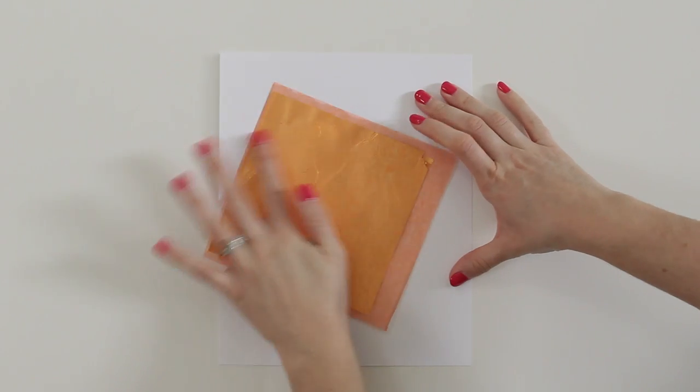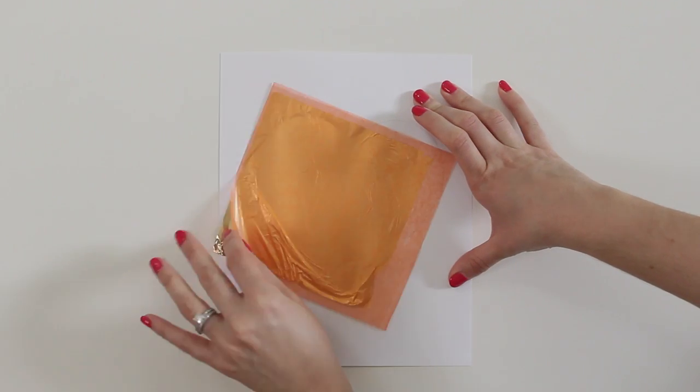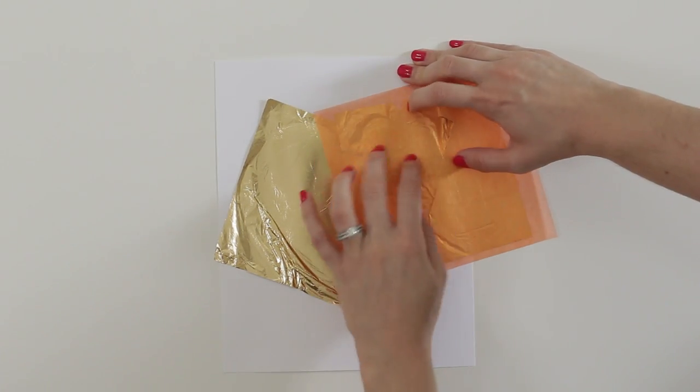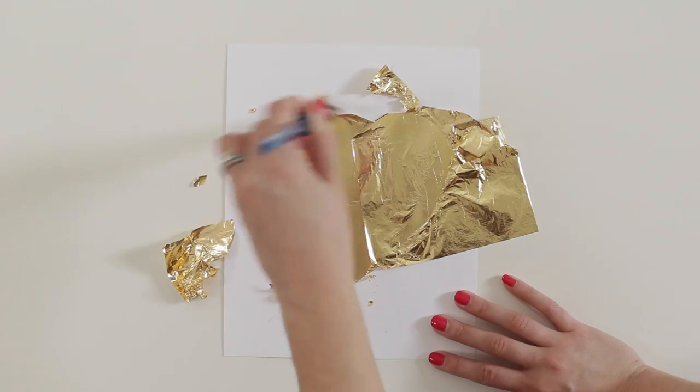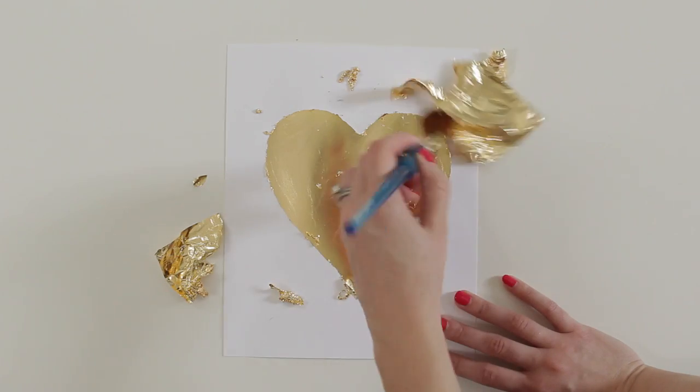Then carefully place one sheet of gold leaf face down on the heart and use your fingers to smooth it out to make sure it sticks. If you need to add a second sheet, go ahead and do the same thing. Allow it to dry for about 15 minutes and then use your large soft brush to brush away all the extra gold leaf.